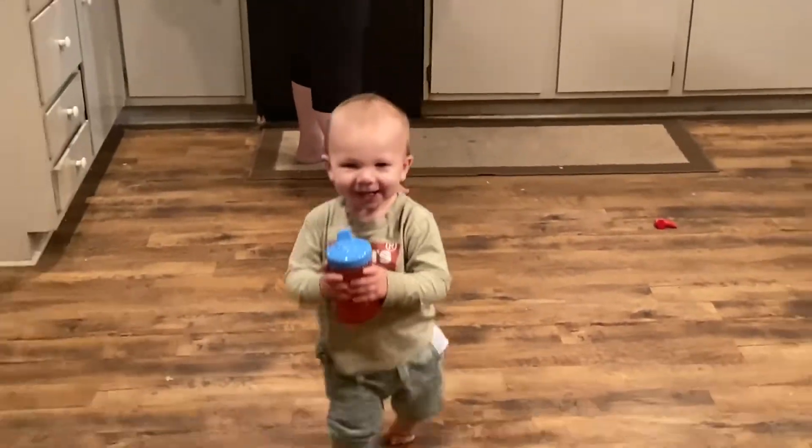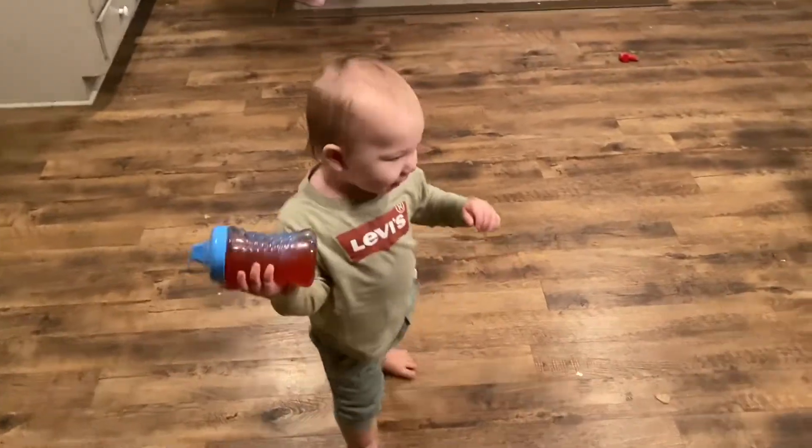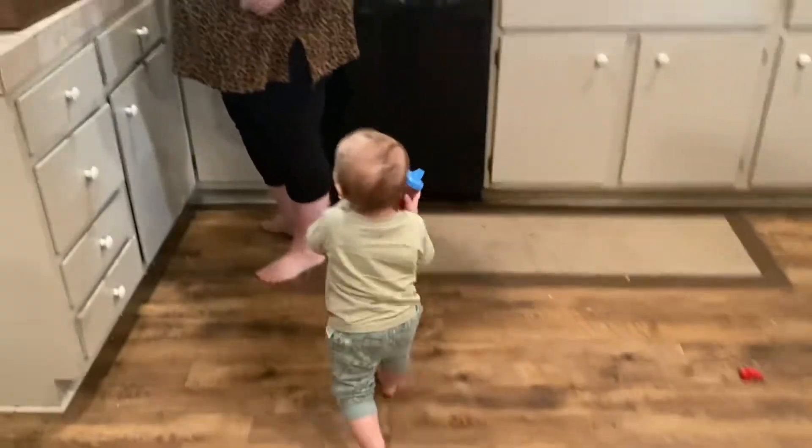Hey, what are you doing? It's Uncle Paul — don't run from me!